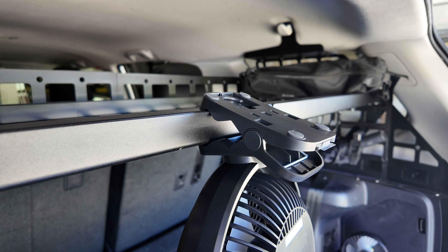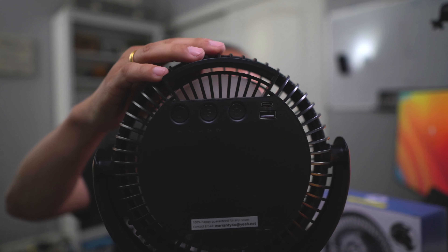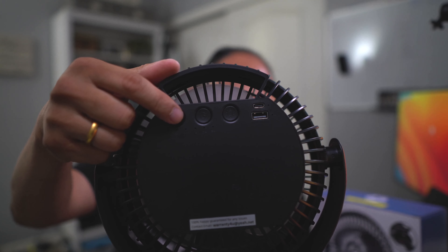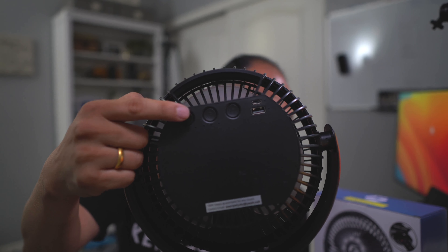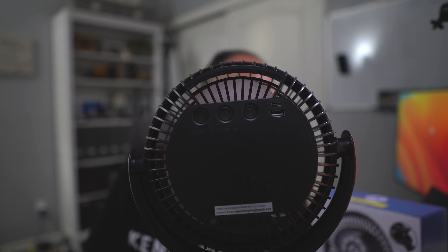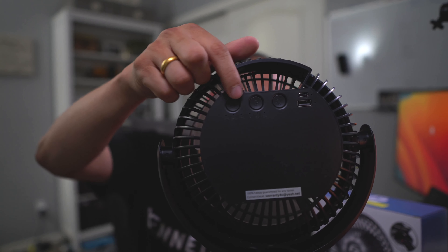The battery is housed within the unit itself. On the back you have the power button that turns the unit on. Every time you push this button you have three modes: low, medium, and high. When you're charging, the indicators light up blue.